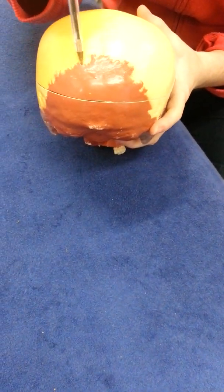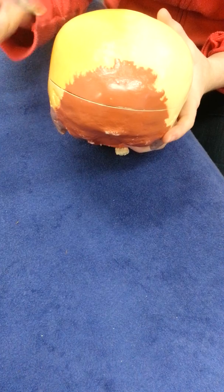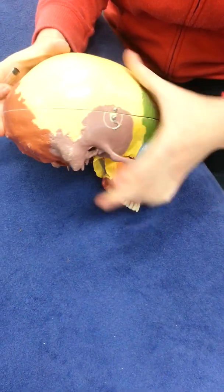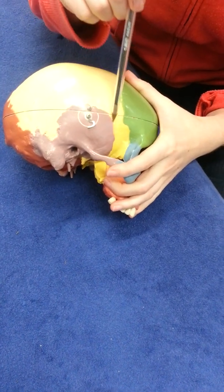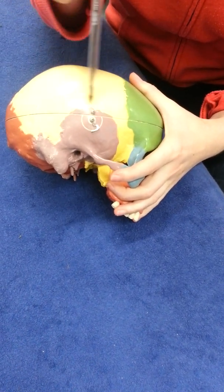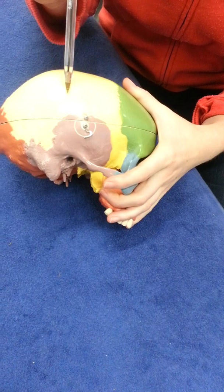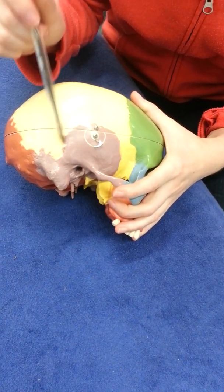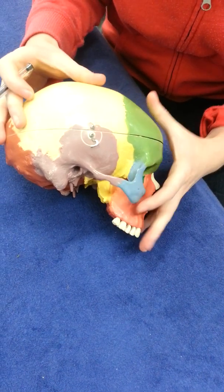Back here is the lambdoid suture — a suture is just a joining, a fused joint — and this separates the occipital from the two parietals. Lastly, this suture here is called the squamous suture, which separates the temporal bone from the parietal bone. There's also the squamous mastoid, which is just a continuation of the squamous.